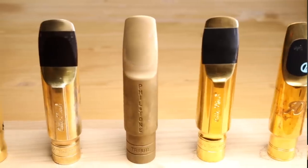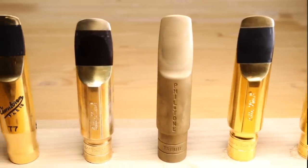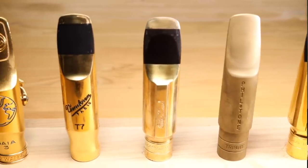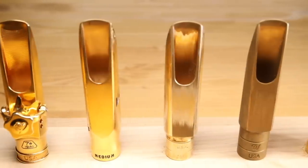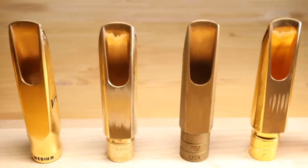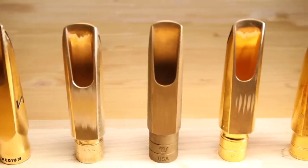In the comments on my last mouthpiece video, lots of people told me they'd like to hear me play the exact same thing for each example so they'd have a better point of reference, so today I'm going to be playing the same exact thing. I'm going to be playing a transcription of a Michael Brecker solo off of the Horace Silver album, The Hard Bop Grand Pop.